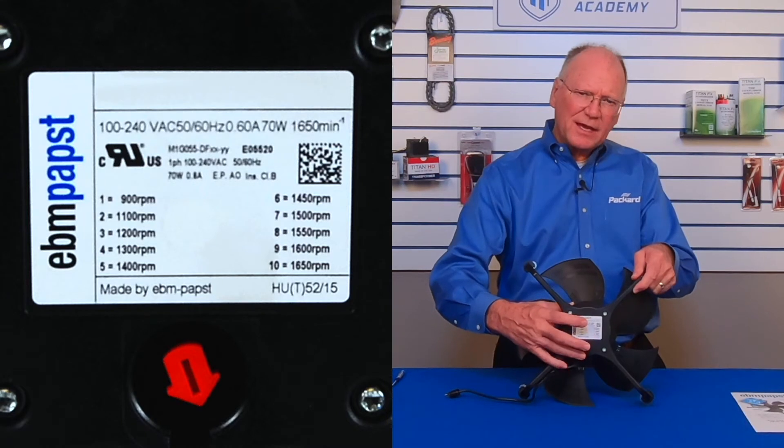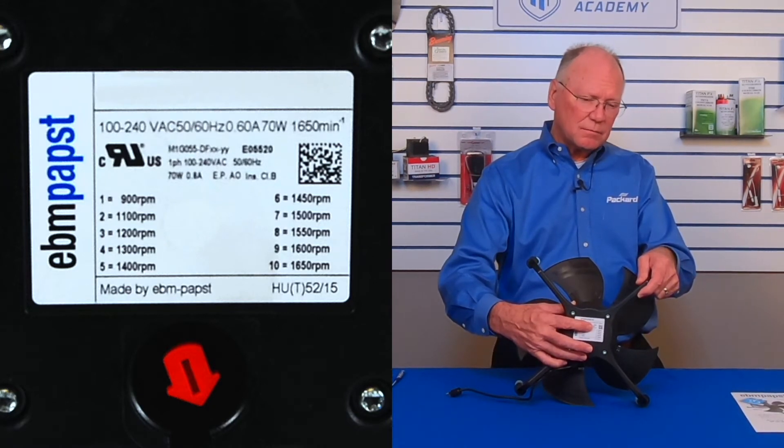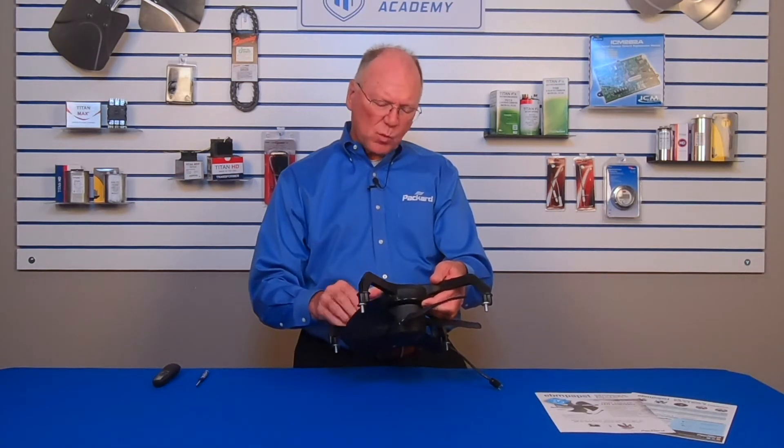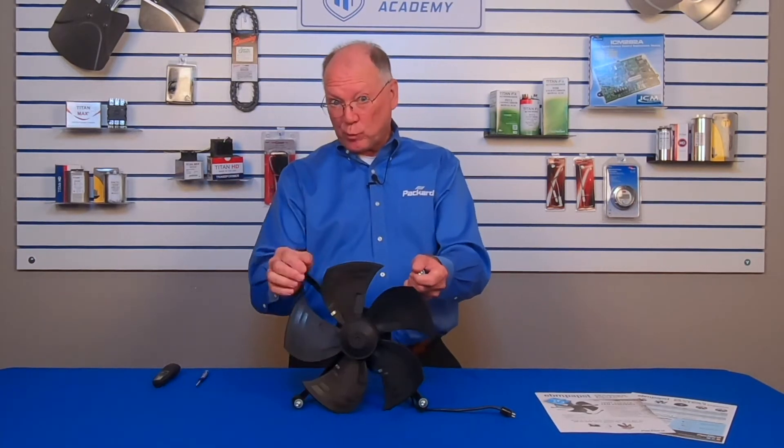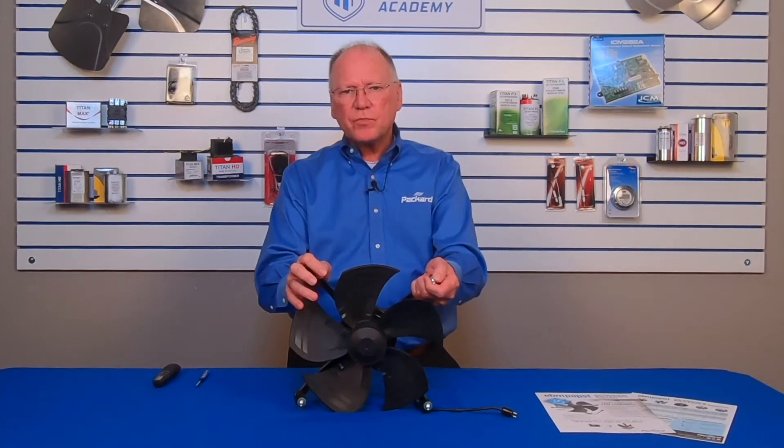You can see on the back of this unit that there are 10 different speed settings — certainly can't get that out of a shaded pole or PSC. On this particular unit we see speeds from 900 RPM all the way up to 1650 RPM. Different applications for evaporators to perform properly may require a different amount of air going over the coil, and so this gives you just the right amount of air that coil requires for good performance in the system.